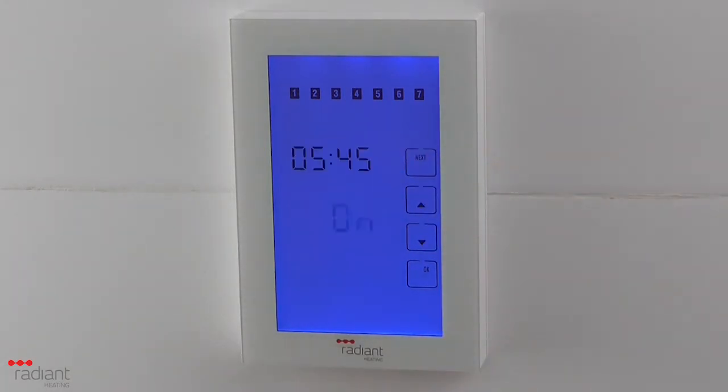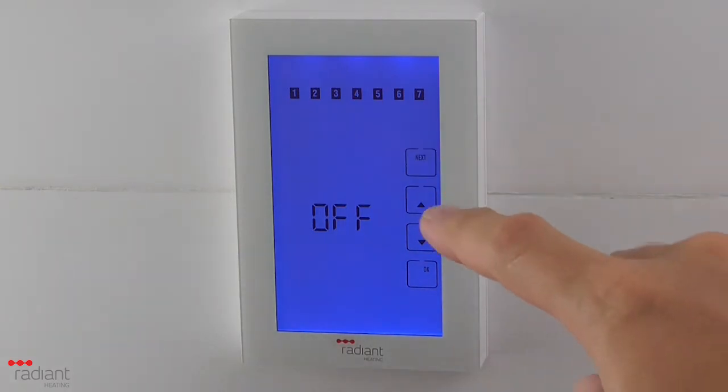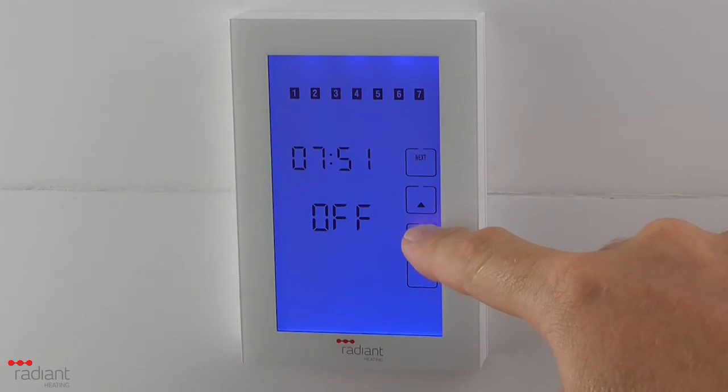Press Next. Either On or Off will now be flashing. If you are setting the start time for a period, you need to ensure this is set to On. You can do this using the up and down arrow buttons. Press Next. Adjust the end time of the morning period using the up and down arrow buttons.